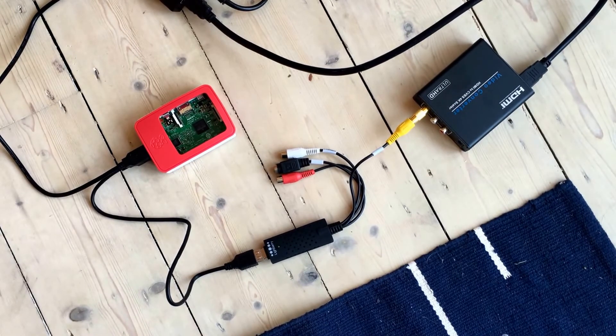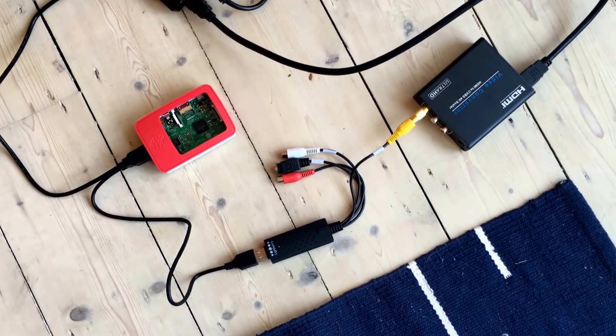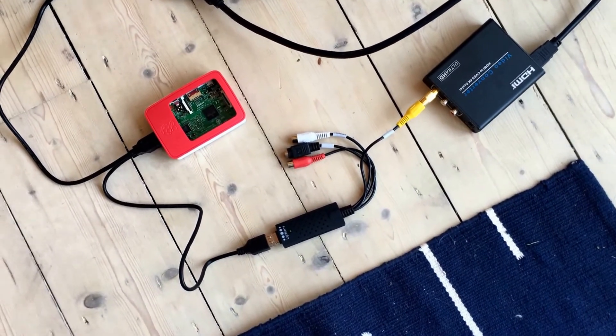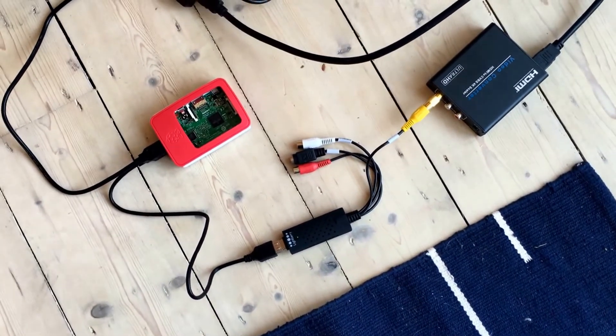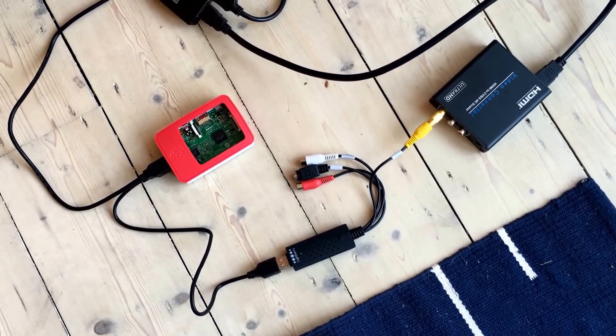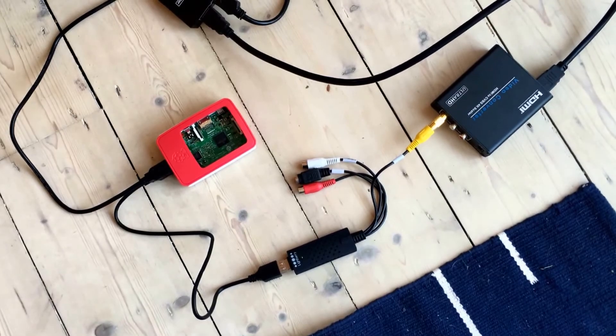The more difficult bit — which is a lot easier than it was 18 months ago — is going to be configuring the lights. We're going to hop across onto video two, and I'm going to show you how we actually set up the library and get it all up and running for you. See you soon.